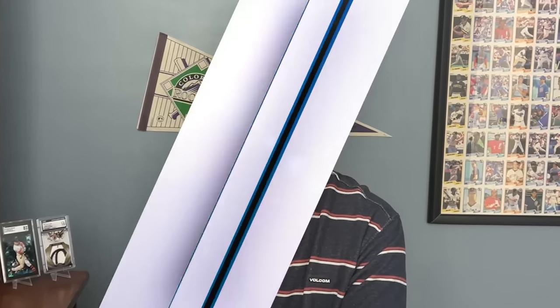Hey guys, it's Scott with Scotty B Cards, and in this video I want to discuss 2024 Topps Series 1 and give you my product review.